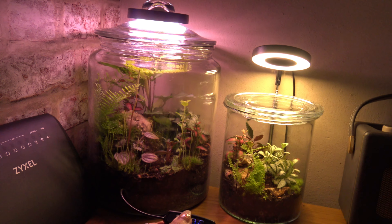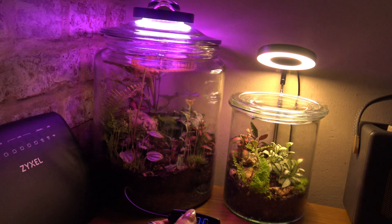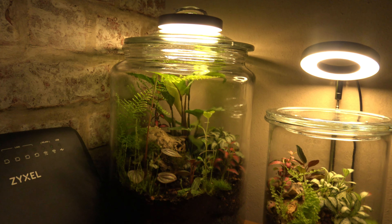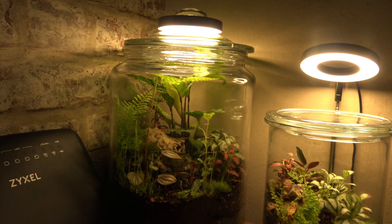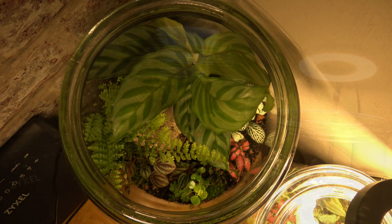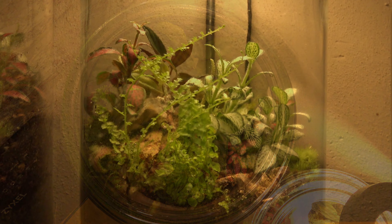Moving on to two of the lights that I have at home, I'm just going to go through the different light settings. I won't go into too much detail about the effects of the different spectrums as it does cover it in the instructions, where you will find the correct light setting for your needs. The setting I use is all light on, which simulates sunlight, effectively promotes growth, and I think this setting is perfect for terrariums.